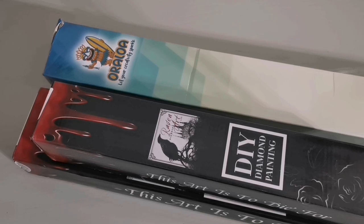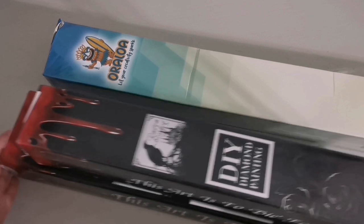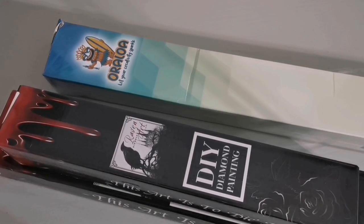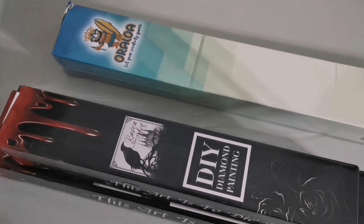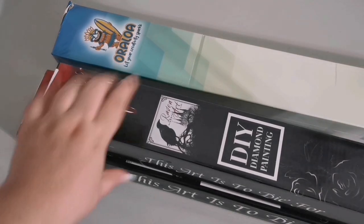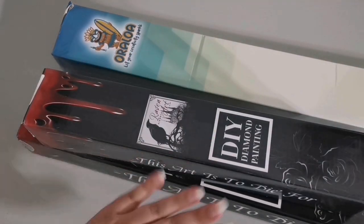I get what I pay for, and if I wanted a more premium experience I could pay more, but I'd rather spend more money on my actual diamond paintings and less on shipping. As I mentioned, I got two shipments — shipment number one came from the UK, and shipment number two also arrived at my UK address. I got a surprise in this one — this is what I ordered, and this was a gift!